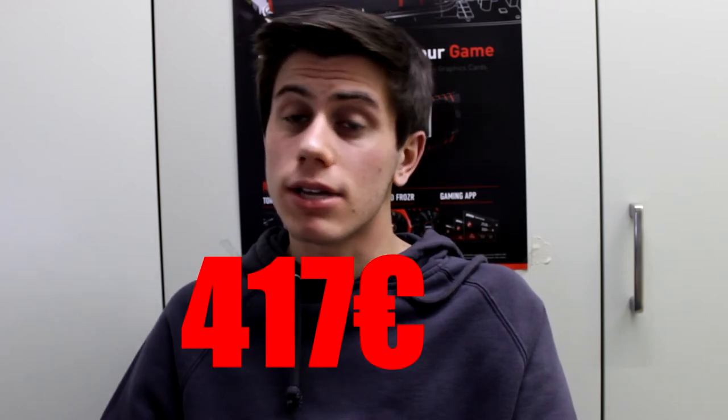Questa era la mia configurazione: ho sforato un po' il budget, ma non ho potuto fare altrimenti, altrimenti non avreste avuto storage o avrei dovuto scendere di scheda video, e con una scheda video inferiore non si chiamerebbe più computer da gaming. A 400 euro è possibile fare poco: il prezzo totale è di 417 euro, quindi ho sforato di 15 euro. Sulla scheda madre non è possibile scendere perché i processori di ultima generazione richiedono il chipset H97.